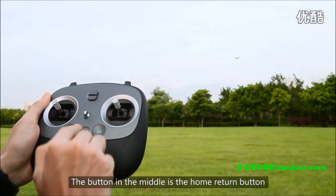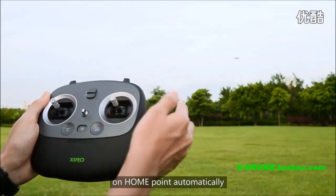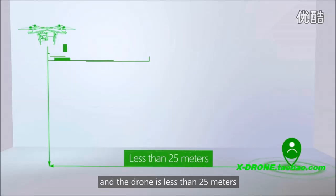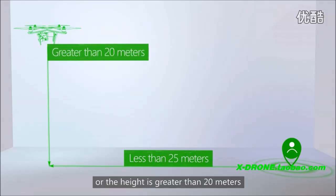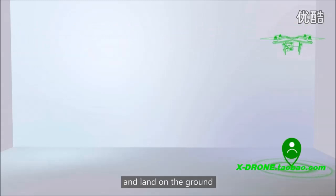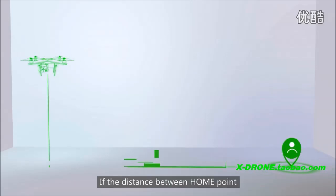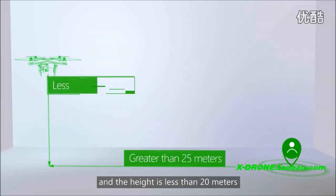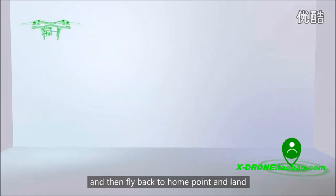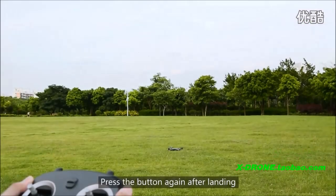The button in the middle is the home return button. Press the button and the drone will land on home point automatically. If the distance between the home point and the drone is less than 25 meters and the height is less than 20 meters, the drone will fly back to home point at its current height and land on the ground. If the distance is greater than 25 meters and the height is less than 20 meters, the drone will ascend to 20 meters height, then fly back to home point and land. Press the button again after landing.